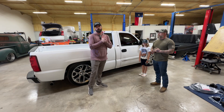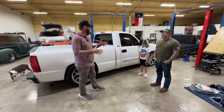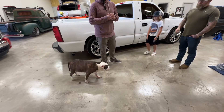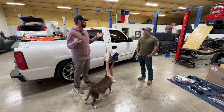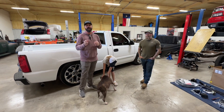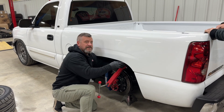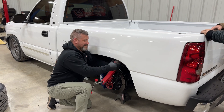Going with Nitto tires — so going from 22s to 20s. I like the 20s on a little lowered truck. So big brakes, coilovers in the front, we'll have the RideTech front sway bar and rear RideTech sway bar. And we have a dog — this is Max — Max is going to help with the sway bar. Should be two or three hours, maybe done in 30 minutes like the TV shows say. We'll see you back in a bit.